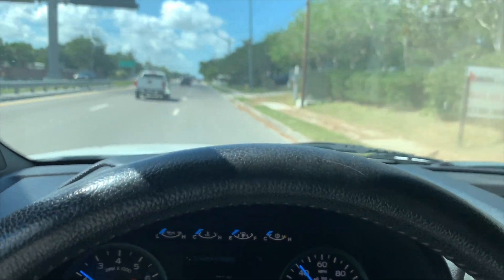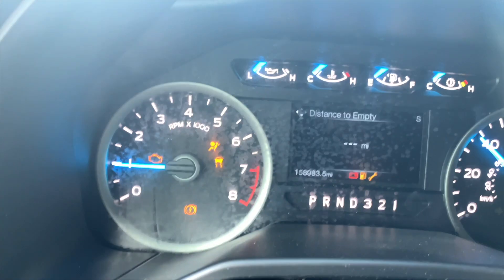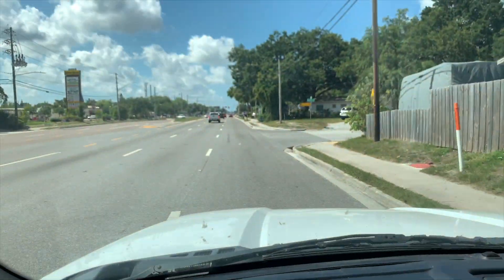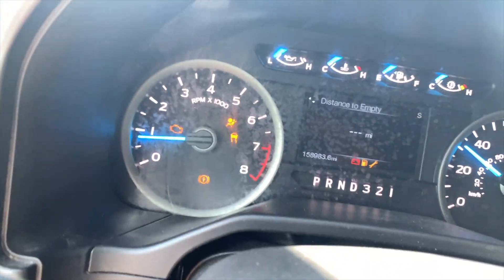Now we're going to demonstrate regen, because this vehicle does have regen even though it uses the transmission. You can see we're coming up on a red light and the transmission is in regen mode.